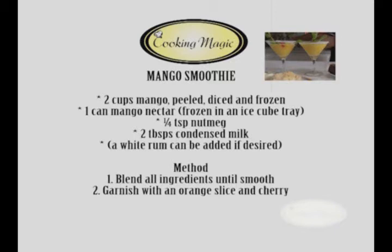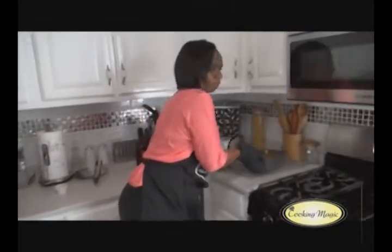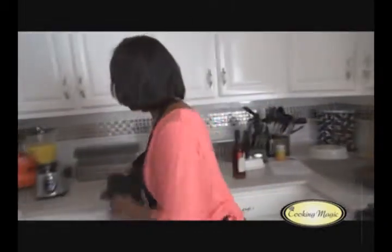If you'd like, you can add a little white rum, but we're not adding any rum here. We just blend these all together, then serve in a chilled glass. We put a little lemon and sugar around the rim of the glass and garnish with a cherry and a little mint, or you can use an orange slice — whatever you like. And there's your mango smoothie.